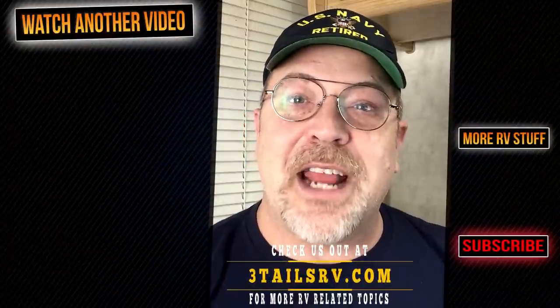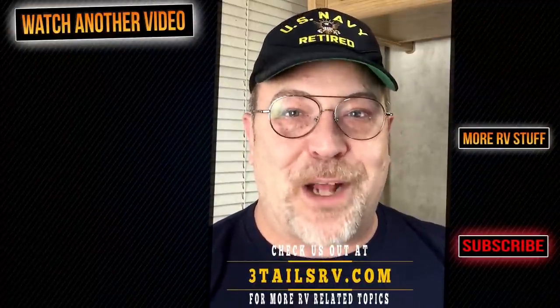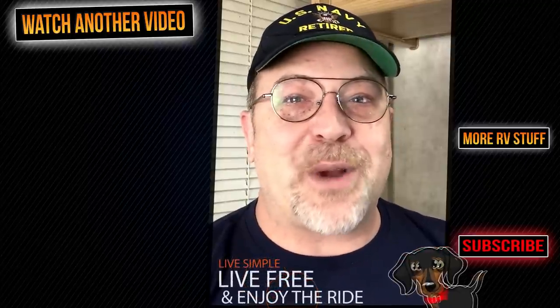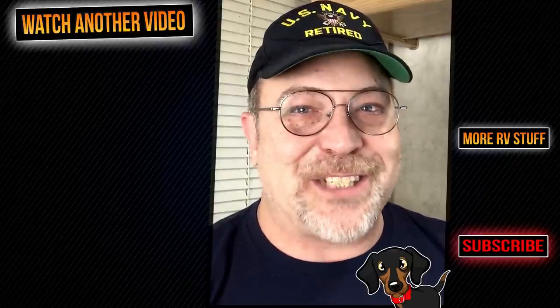Lori and I would like to thank you for following along with us today. If you know someone that would benefit from watching this video, go ahead and share it with them. And if you haven't, head over to 3talesrv.com where you will find more posts and projects. Until next time — remember, live simple, live free, and enjoy the ride. We will see you in our next video.